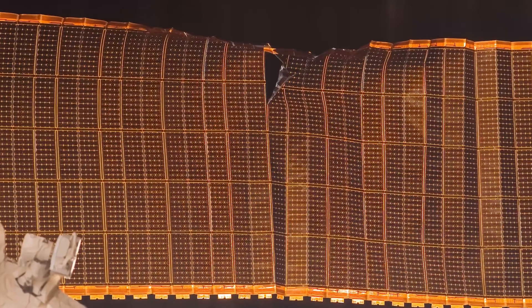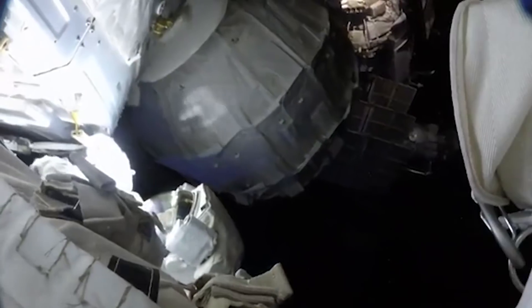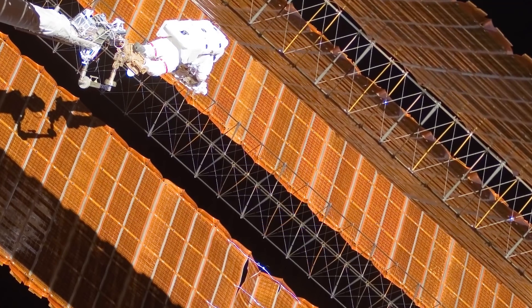So it tore. And then we had this gap in the solar array that we knew if we continued to deploy the array to straighten it out, that we would continue to tear the array. So we had to come up with a way to span the gap of the tear and hold it together so that we could continue to spread out the array and deploy it and get full power.